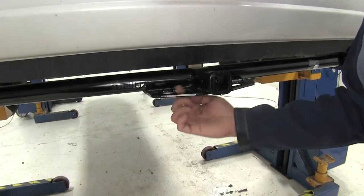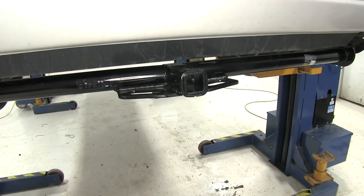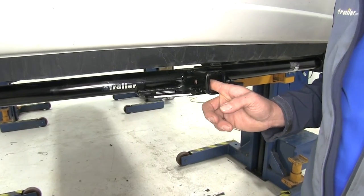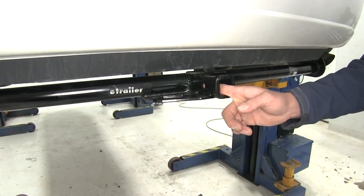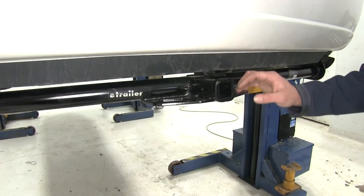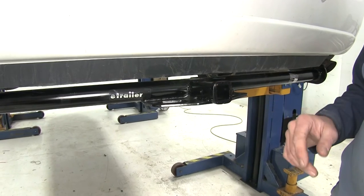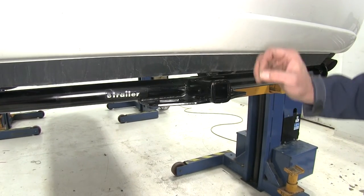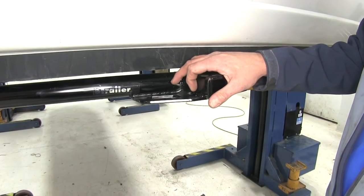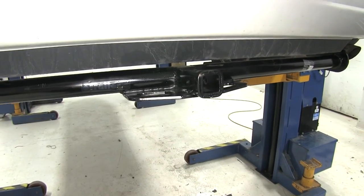Those safety chain connection points are going to have nice large openings in them, so there should be no issues getting whatever style of safety chain you choose connected. The hitch has a half inch pinhole and it's going to work out really well with class 2 accessories. There's room on each side for hitch pins and clips, locking hitch pins, and even anti-rattle devices, as long as we stay away from ones that are really large in diameter. There's about a half inch from the bottom of the pinhole to that plate, so we want to keep them on the narrower side.